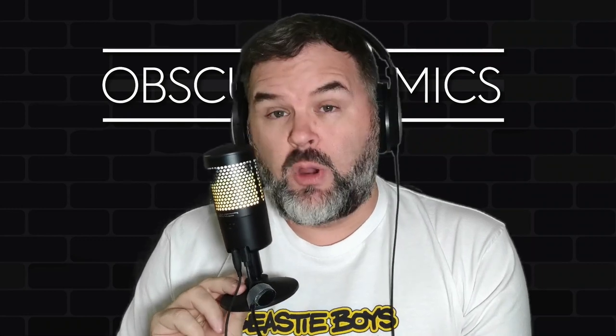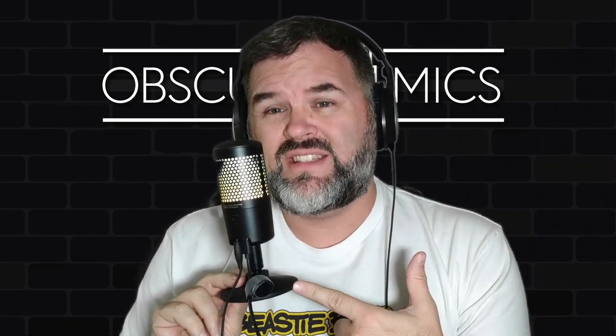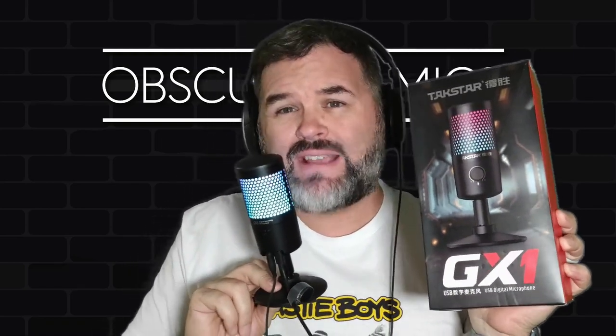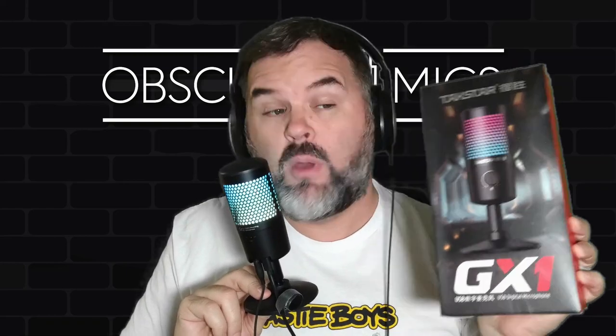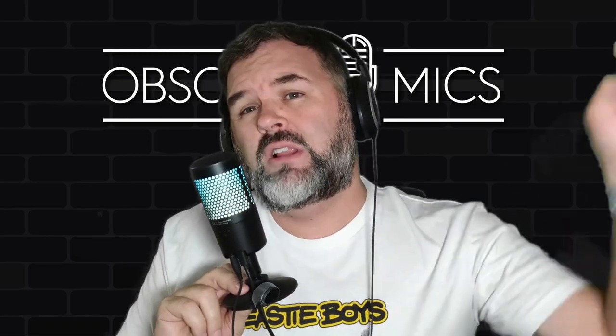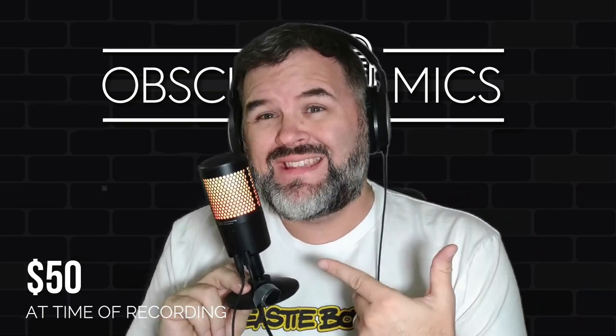What's up, Obscure Mic people, it's Bark and I'm back. Why am I holding the mic? Because these tiny short desk stands don't really do much. Anyways, here with the Takstar GX1 — the Takstar GX1 USB microphone. This thing was sent to me by Takstar; you can grab it on Amazon, link below, price and all that good stuff.